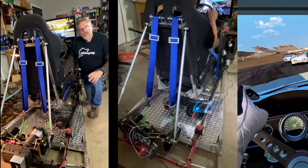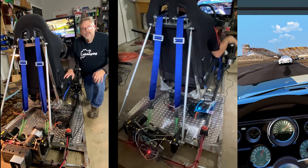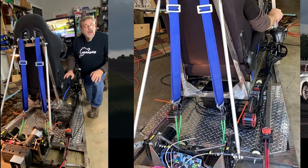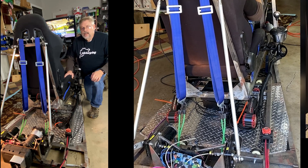Hi guys, Dave here and welcome to the channel. I'm going to show you how I built this three degree of freedom motion racing simulator out of just basic parts. A few things I had to order, but here we go.